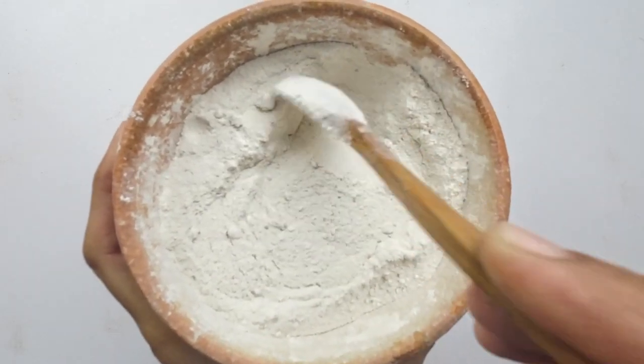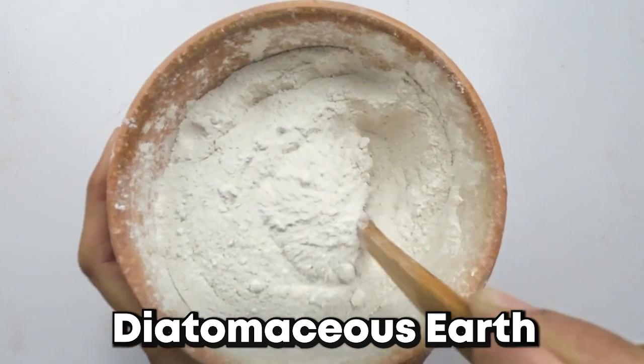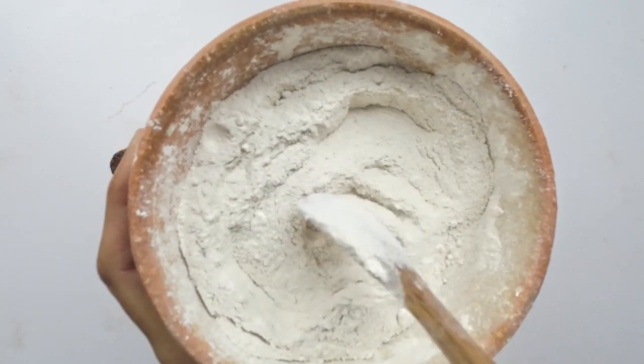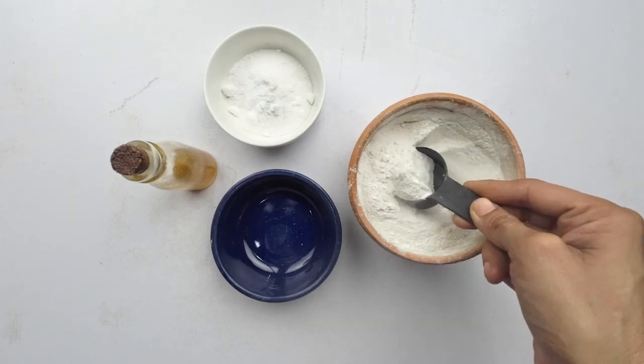First in our earwig-evicting lineup is diatomaceous earth. Diatomaceous earth is a fine powder made from fossilized algae with properties that can dehydrate and kill earwigs. Add one cup of diatomaceous earth to a bowl. This ingredient is your first line of defense against these unwanted house guests.